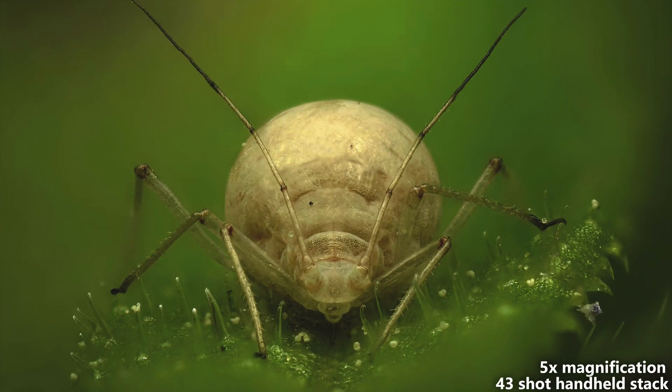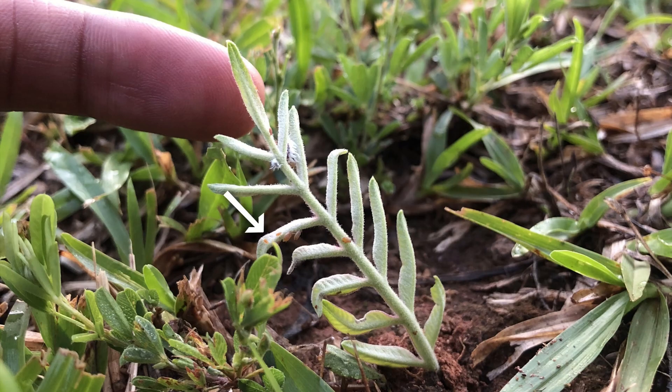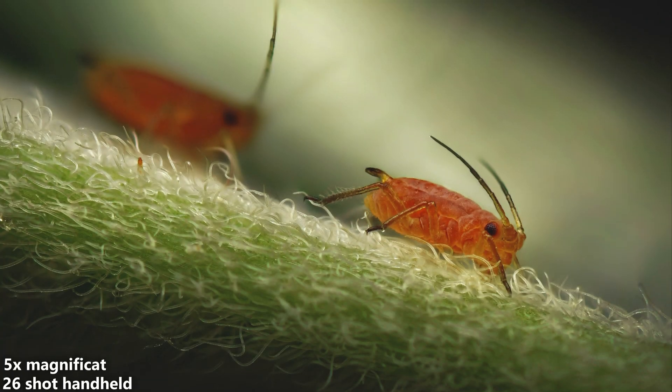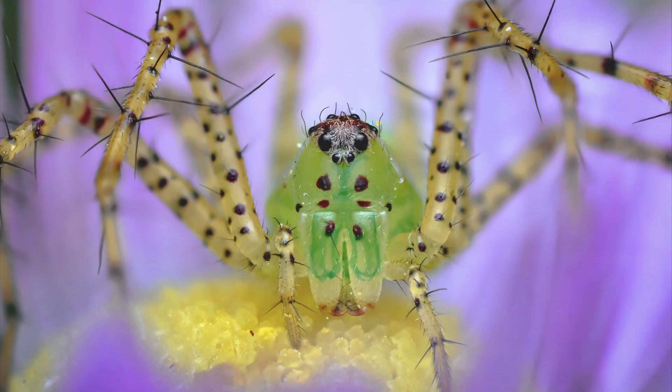The image quality across all magnifications is very good. The lens is very sharp even at five times magnification. To get the best sharpness, shoot at f5.6 and under. Overall, I have no complaints with the image quality.